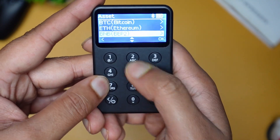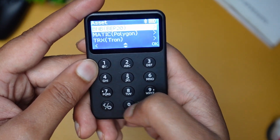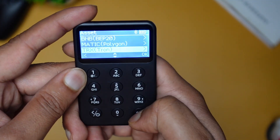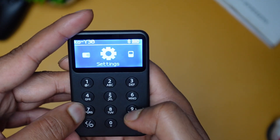The Assets section will show you which assets you want to view. If you want MATIC, you can see the MATIC address. You can also see TRX. And if you need more control, you can connect the wallet to your mobile phone because it has Bluetooth.